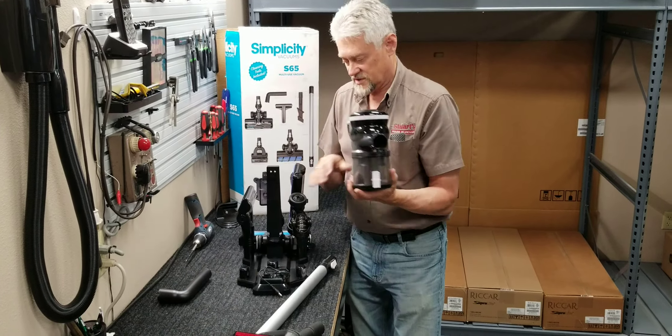This is the charging stand for the machine. You hit the button once, and then you hit up here for your high speed. You don't have to keep the button compressed like you do on most models, so you're able to get a lot of suction off of this.